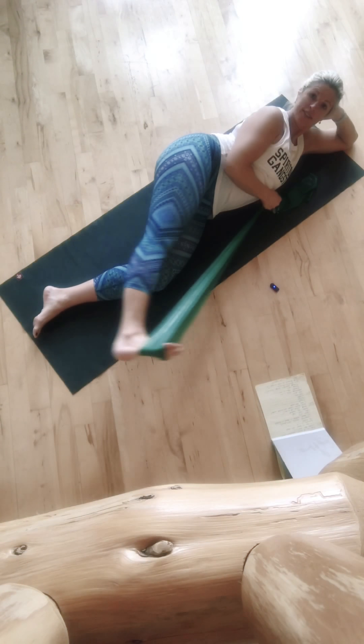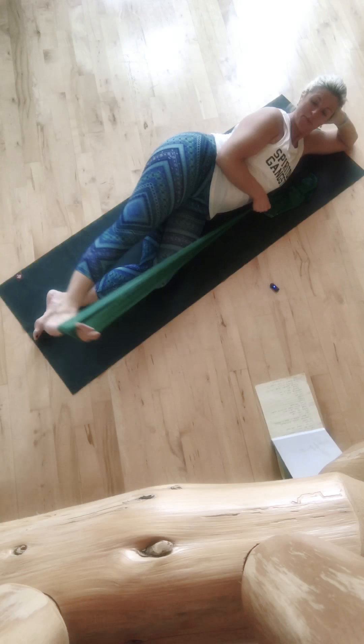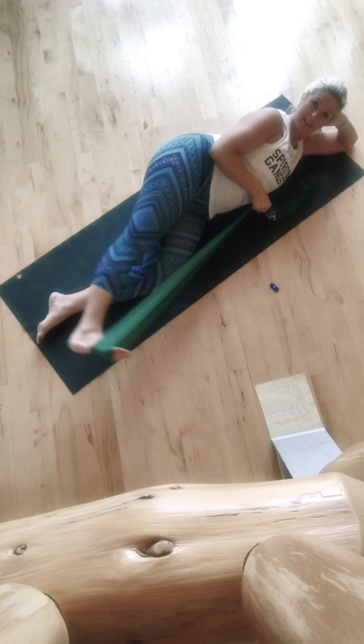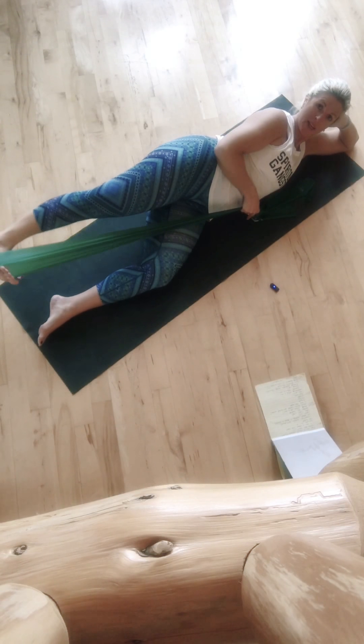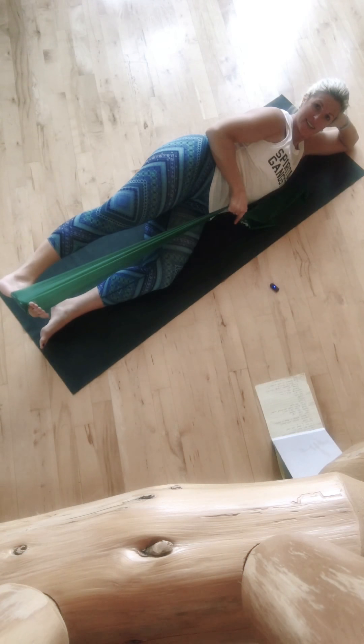You're going to need to tighten up on the reins if you want a little more resistance. Try and keep those hips stacked, core stable. Inhale, inhale, exhale, exhale. Ankles at the line of your hip. And last one — inhale, inhale, and exhale, exhale. Good.